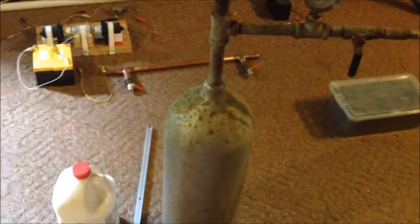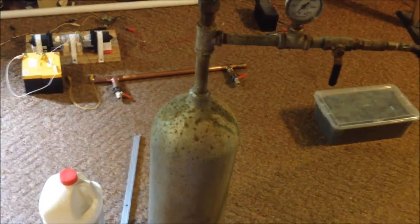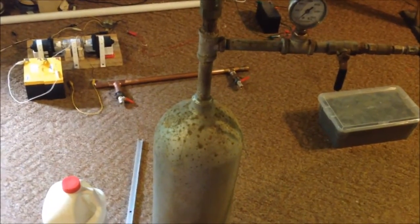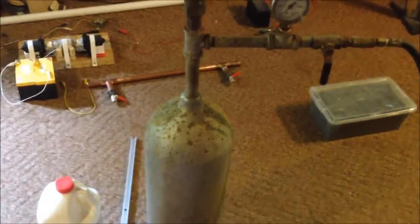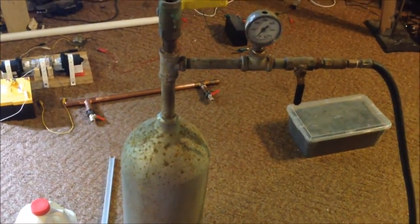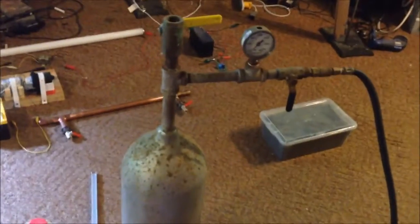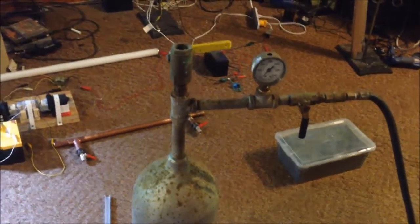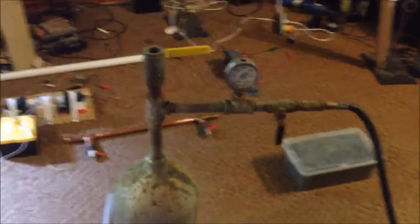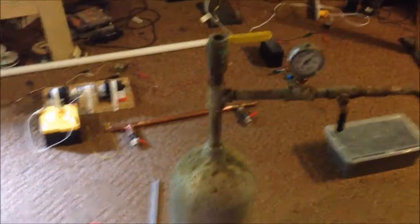This is a stainless steel scuba tank. This thing is rated for over 4,000 PSI. A lot of people have been saying that high pressure HHO is explosive, and sure, of course it is, but you can achieve it. I have done it many, many times. I'm not sure why there's this big thing about high pressure HHO automatically exploding — it hasn't happened for me. I literally have done this at least ten times out of this unit, not an issue.